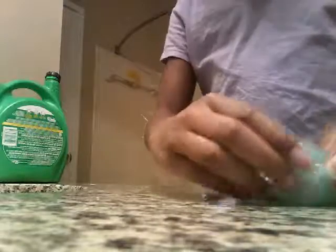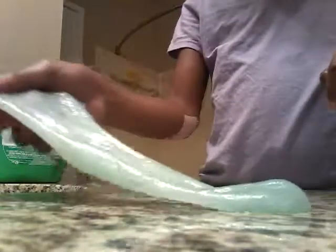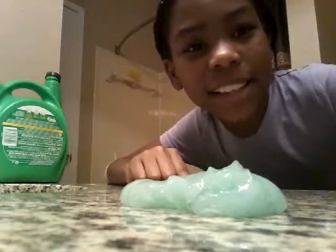Look how clear and stretchy — that's actually really clear. I'm going to color this slime orange. Let's make some gradient slime.